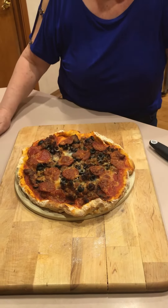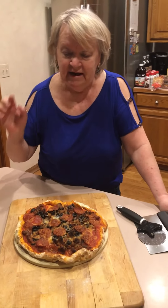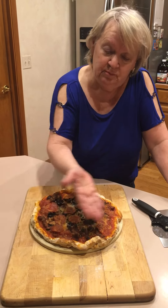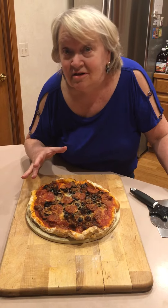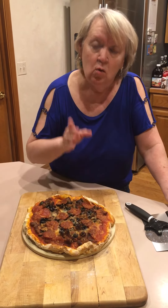So we're gonna have pizza tonight and a salad, and that is what I know. I made the dough, put pizza sauce on it, sausage, pepperoni, olives.